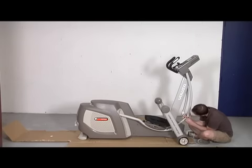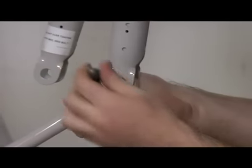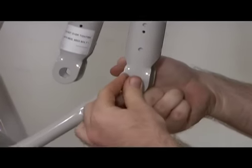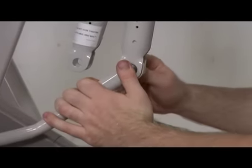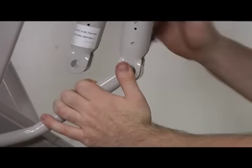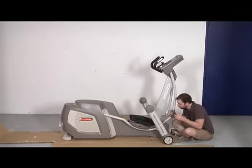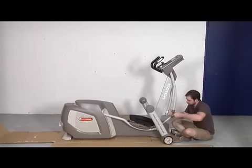Step 5: Connect the action arm to the moving linkage and secure. Assemble the action handlebar lower cover to the action handlebar and secure using the cone point screw.